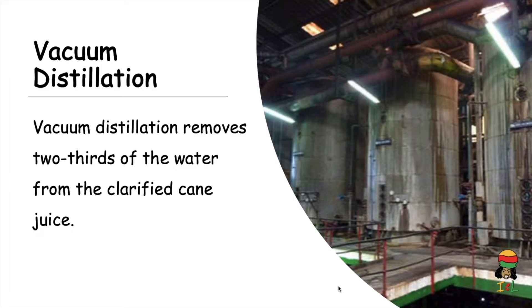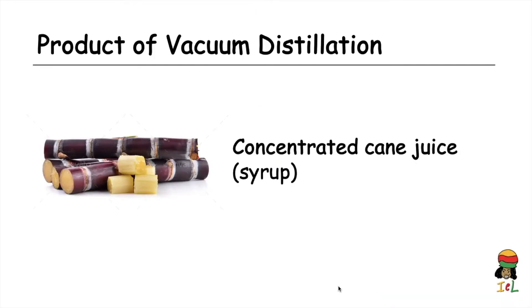By the time vacuum distillation is finished, two thirds of the water present in the cane juice is removed. The product of vacuum distillation is concentrated cane juice, which has the consistency of syrup.